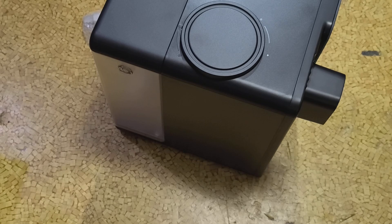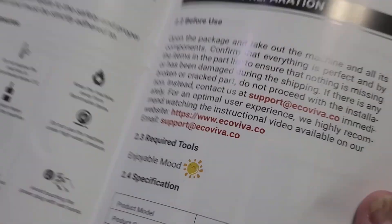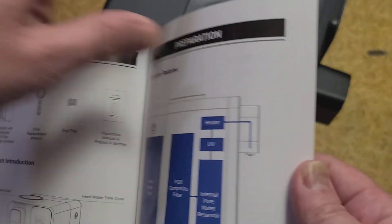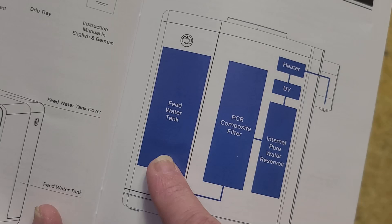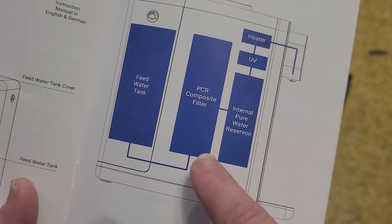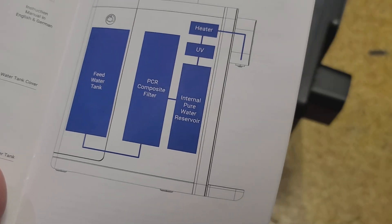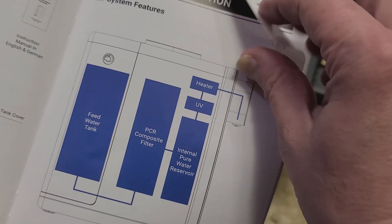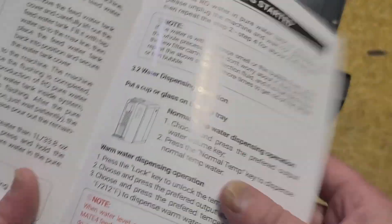It's neat that they're producing these countertop filter machines more commercially now. The required tools listed are just an enjoyable mood, because you don't need any tools. The flow pattern goes: input water, through the filter, into a post-filtered internal storage tank, and then it runs through the UV last. I do like that the UV is just an extra step on top.